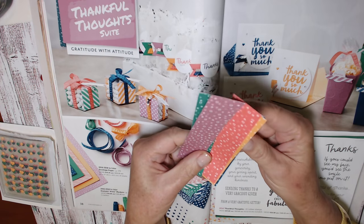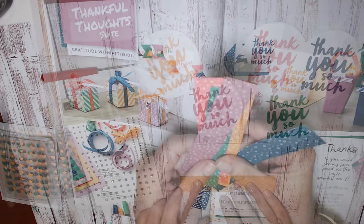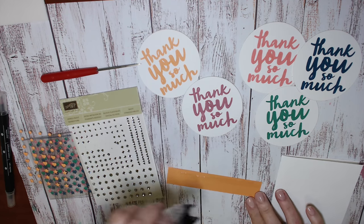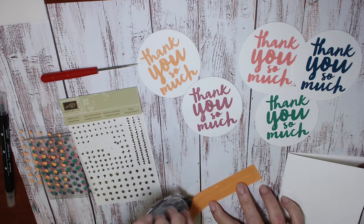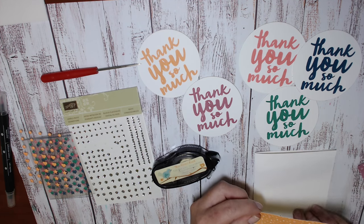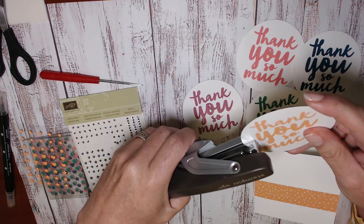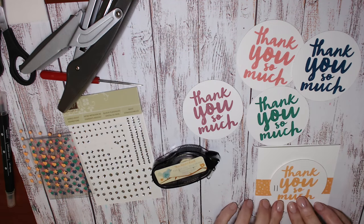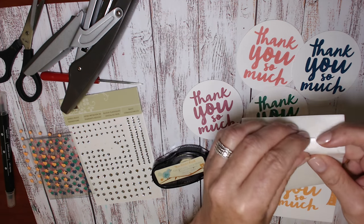I'm going to use a one-inch strip of the envelope paper, which I love, behind the card front, and this will be a little bit of extra dimension on the front of the card. So put that on with some snail about two-thirds of the way down, and then I'm putting two staples because I love the look of these silver staples when they're partnered with the silver rhinestones.